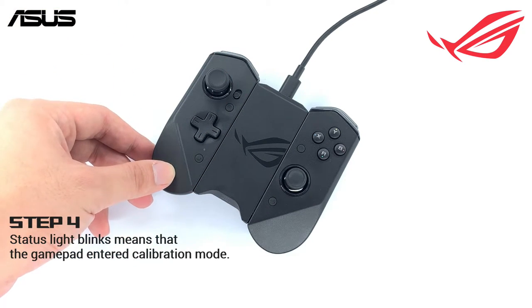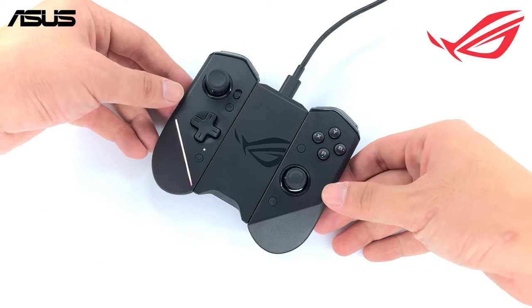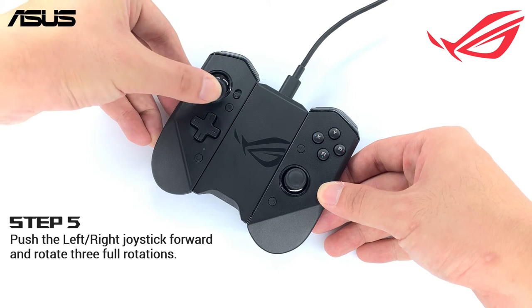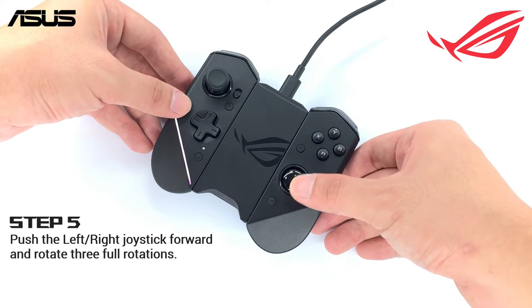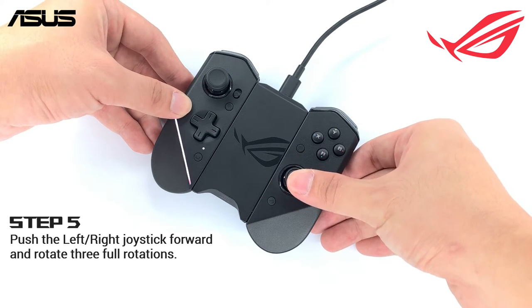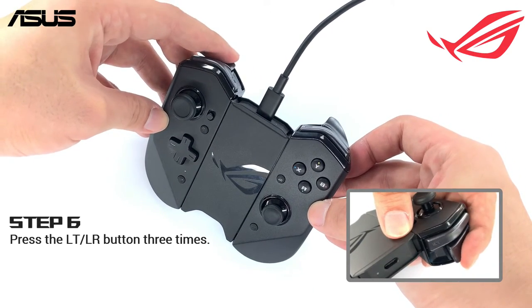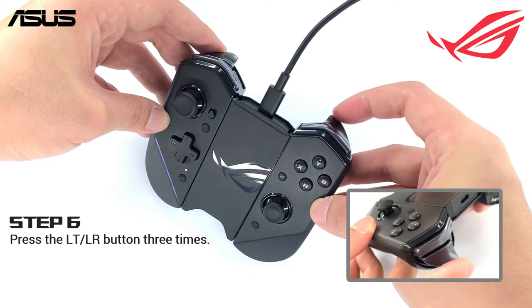indicating that it has successfully entered calibration mode. Push forward the left joystick and fully rotate it counterclockwise 3 times. Do the same on the right joystick, rotating it clockwise 3 times. Then press the LT button 3 times, followed by the RT button 3 times.